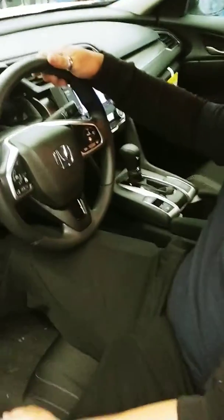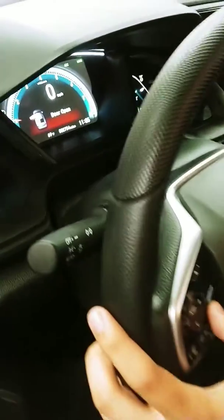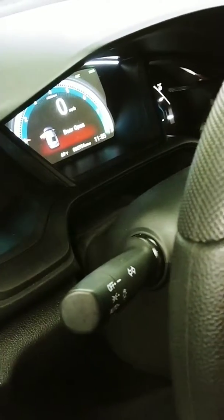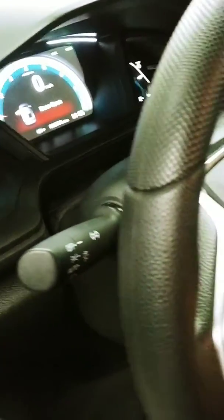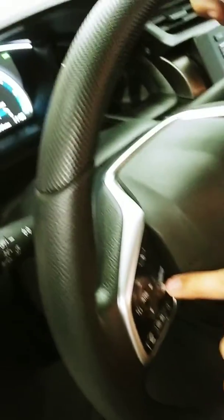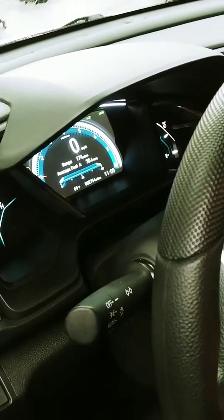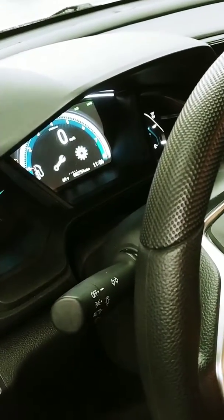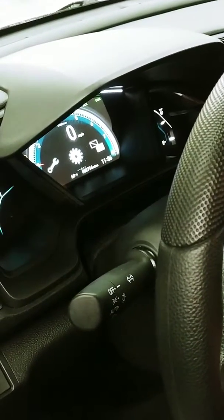Now, to reset it, we're going to go through a couple of steps. You're just going to press the button on your steering wheel that looks like an 'I'. This will allow you to change your settings for the dashboard in order to reset the light. We're going to hit this a couple of times in order to get into the settings for the car.